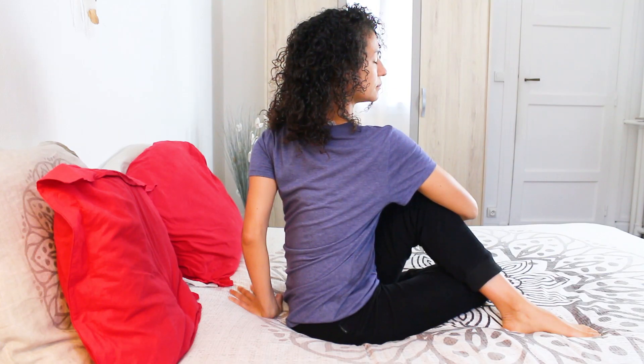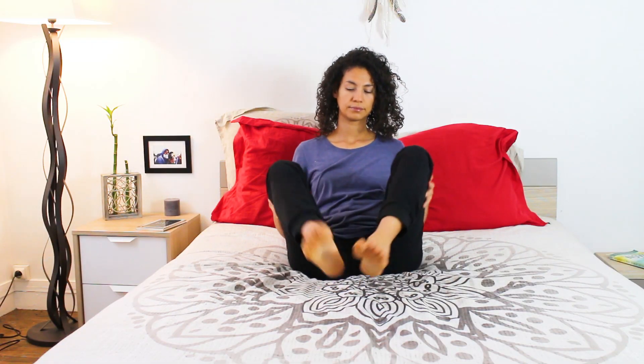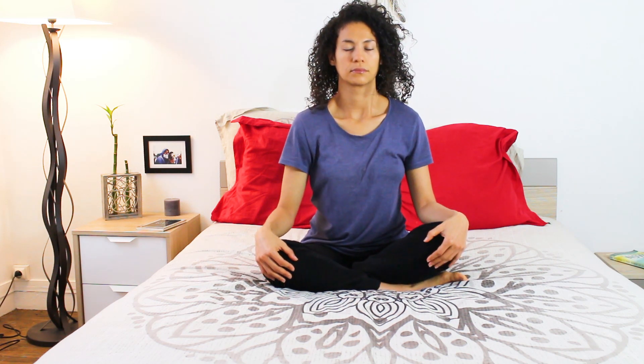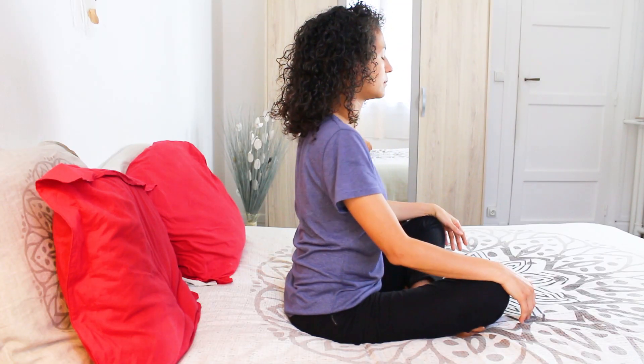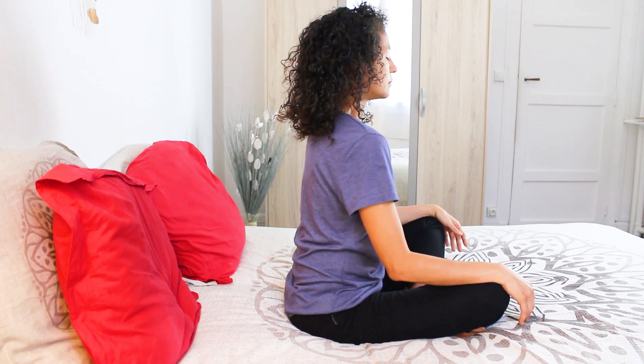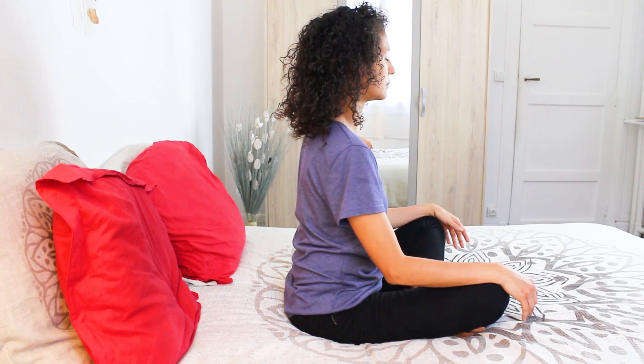Slowly come back to center and sit in a way that's comfortable to you. Begin to roll your shoulders forward, taking your time, noticing any sensations that may arise in your body. Just be a witness of this moment. Now let's change directions of the shoulder rolls, sending them back.